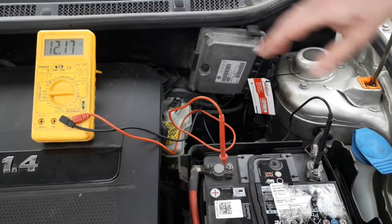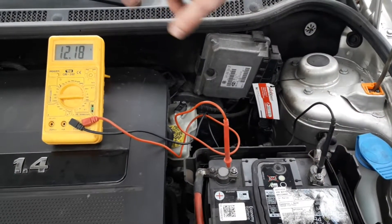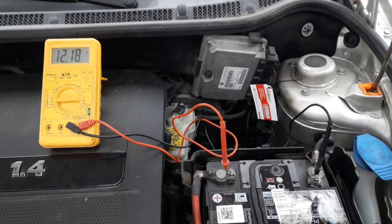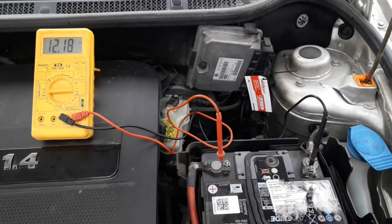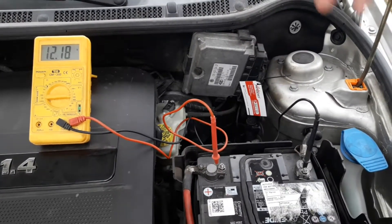Once we've connected the testers to the battery poles, the multimeter shows the reading from the battery itself. As you can see, before the car is started it's 12.18 volts — that's the standard voltage for the battery when the car is not started.